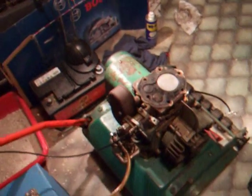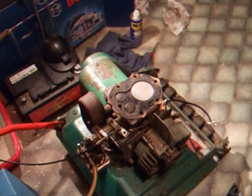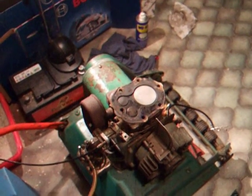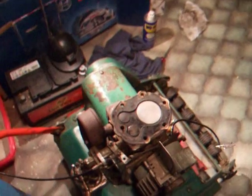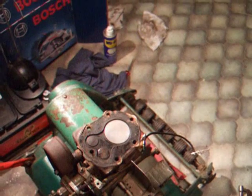If she still smokes, maybe a ring change. Seeing how clean the rest of the engine is, it'd be a shame not to use it. So if thick oil and cleaning it out doesn't solve the problem, then I shall see about replacing the rings.